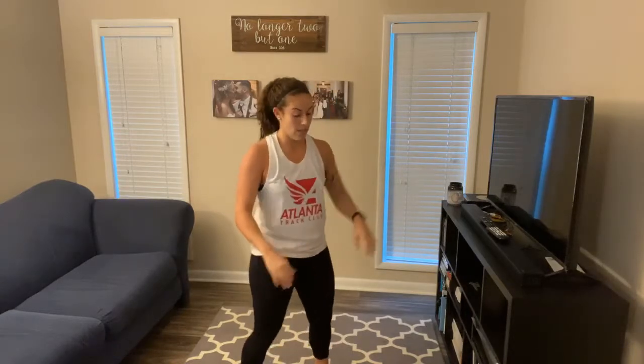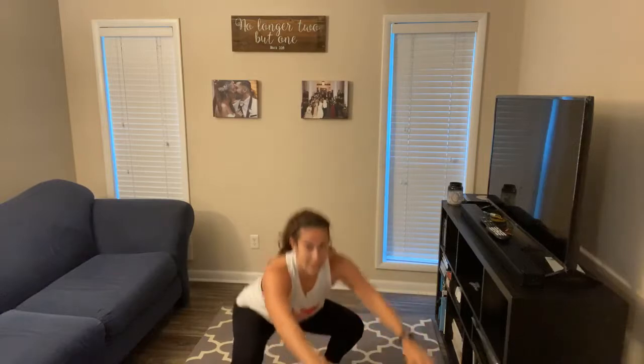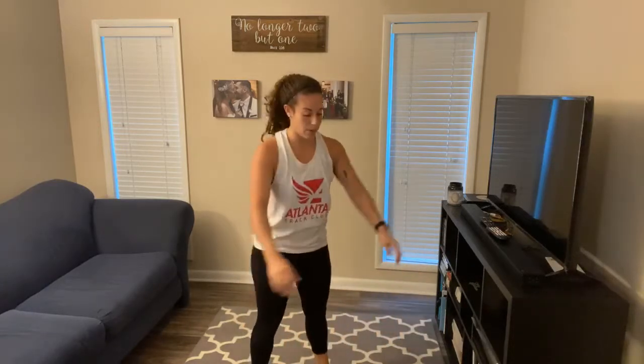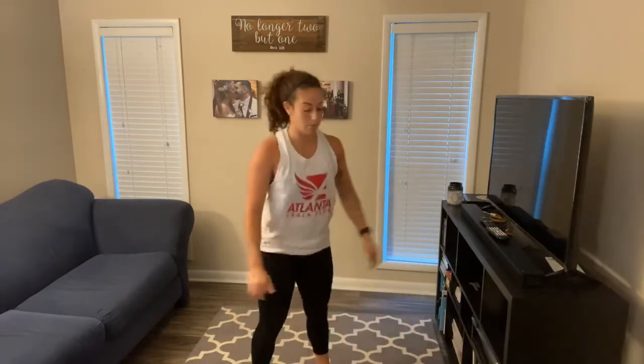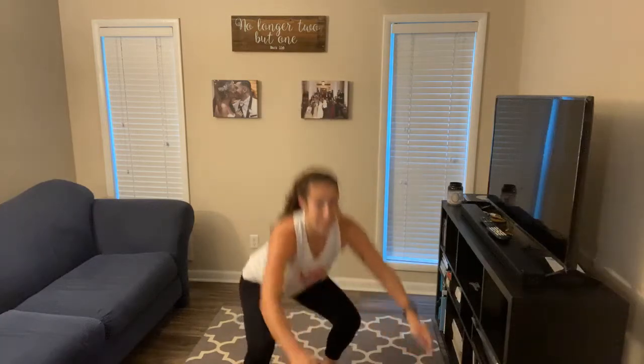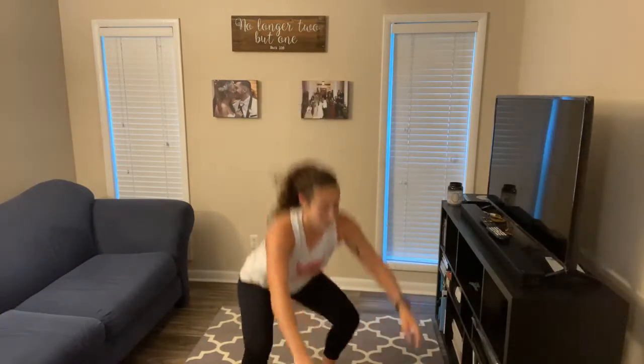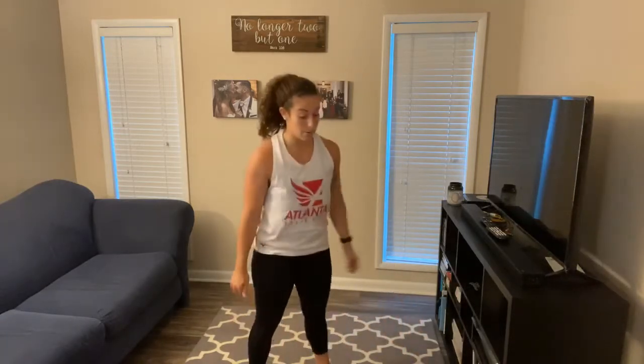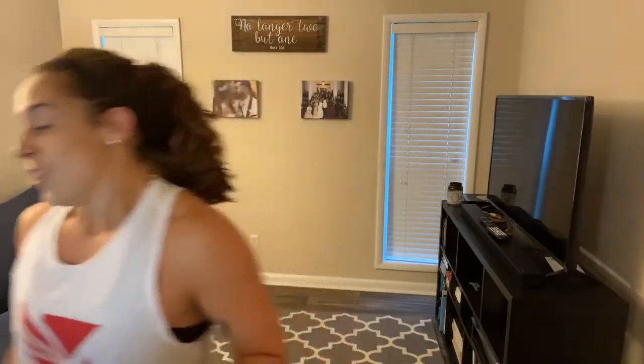Five burpees, then 20 air squats. We're a minute in, so as long as we finish in less than a minute we'll have some rest. That's 10 for me, 10 more. Squeeze those glutes at the top. We're at a minute 36 — if you're done, you get to rest for a second. We'll start back up at 2 minutes.